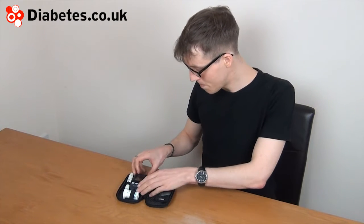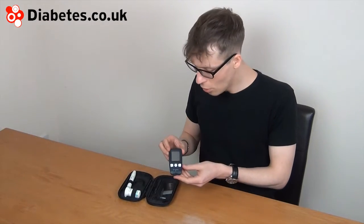I'm going to present the SD Code Free from SD Biosensor, a Korean company. The meter is not the most high-tech meter around, but it has become popular recently because the test strips are quite cheap. As of March 2012, it was one of the cheapest test strips available, so it's become quite popular with those who need to buy their own strips.